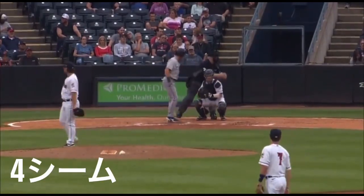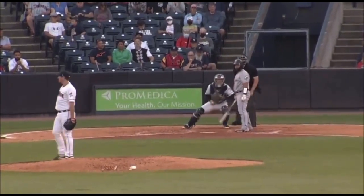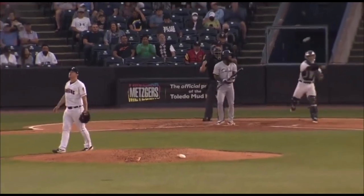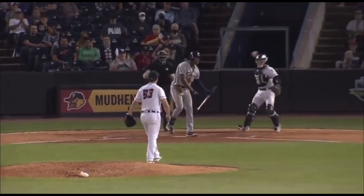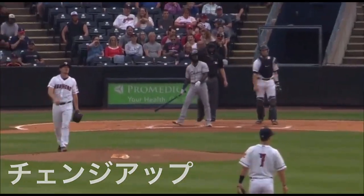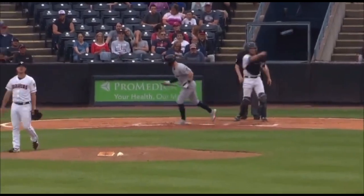The old 0-2, and he got him — strike three. The pitch is right there, and a swing and a miss. Down goes Johnson. He's gonna have to try a lot harder, but there he goes.